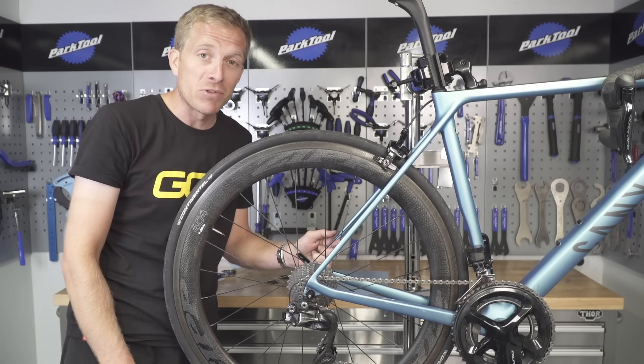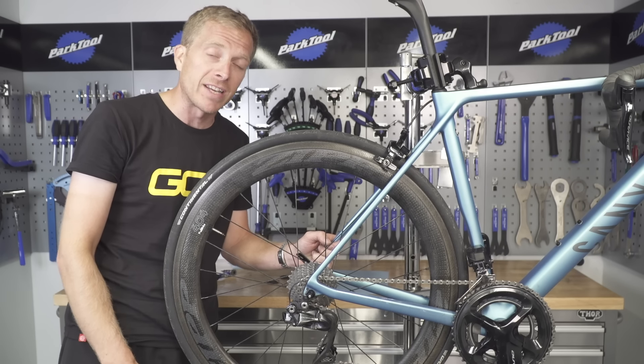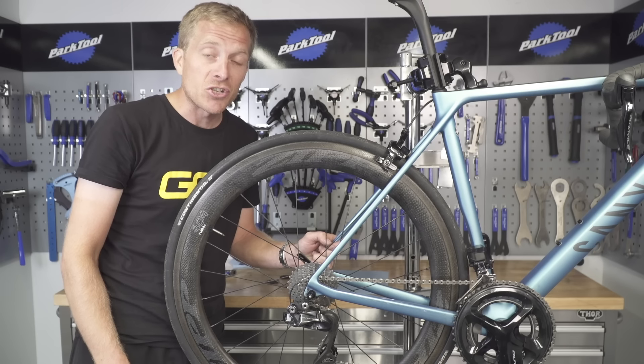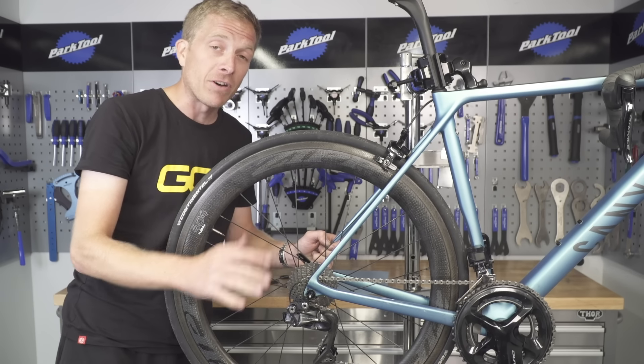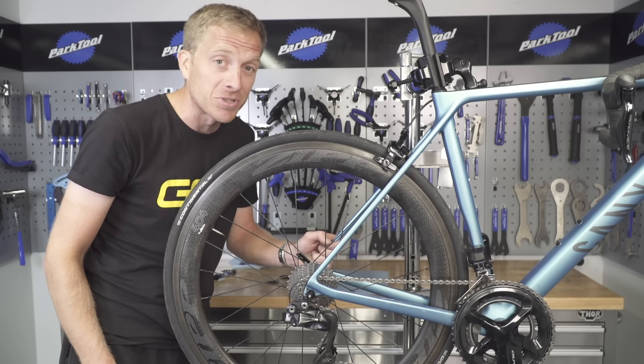Remember to like and share this video with your friends and give it a big thumbs up, because now you're going to be having smoother riding and better gear changing too. Remember also to check out the GCN shop at shop.globalcyclingnetwork.com, where we have a whole heap of different products for you to choose from, including a new multi-tool.